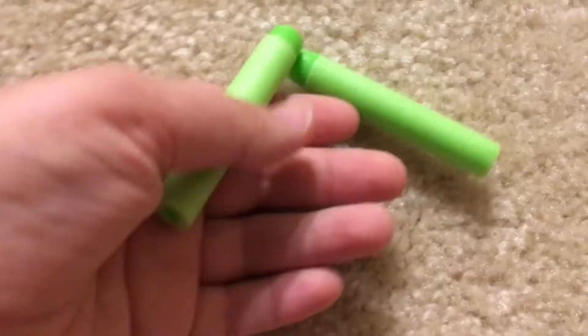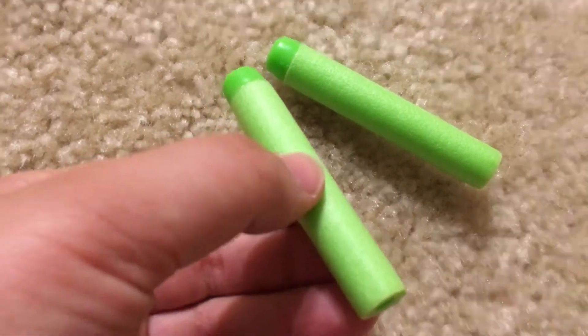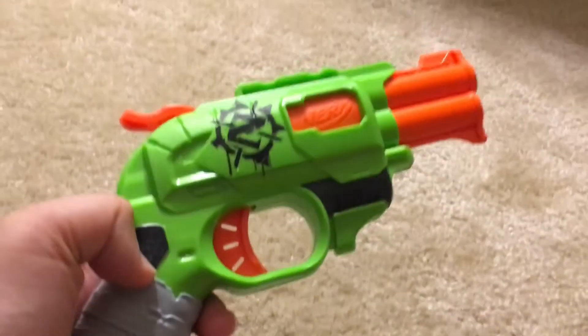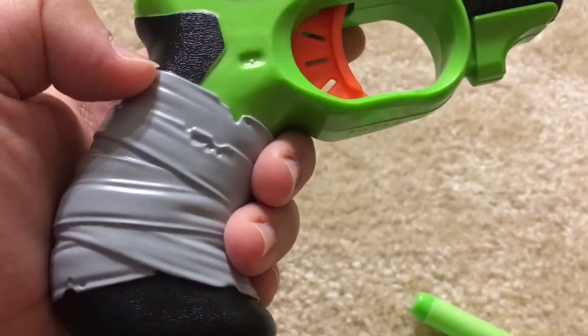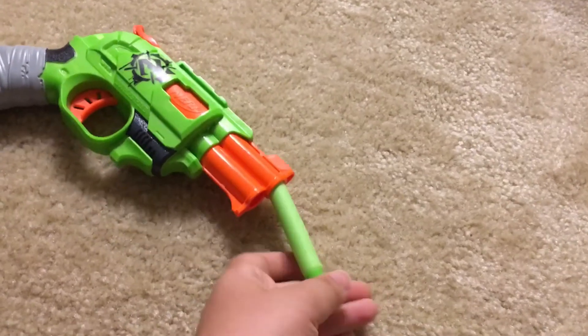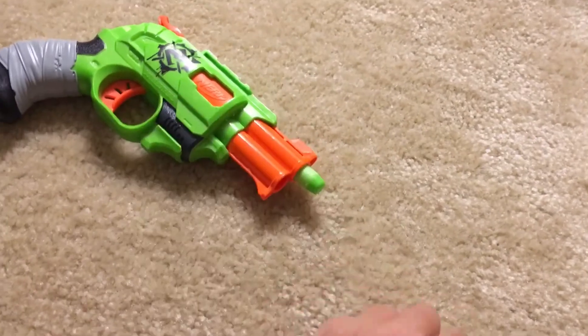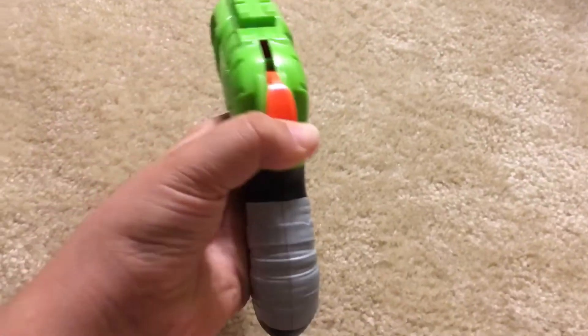This is what we got inside the box — we got the two green bullets and we also got the gun. It looks like it's wrapped with tape. It is very easy to use. First you insert the bullets, then you push this down.